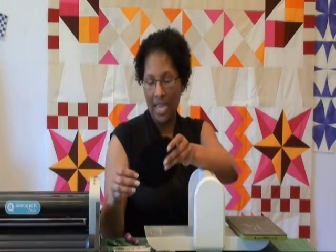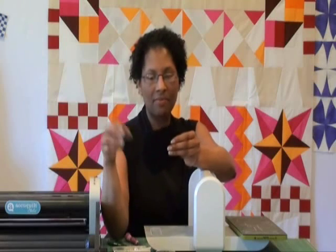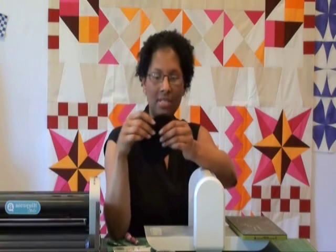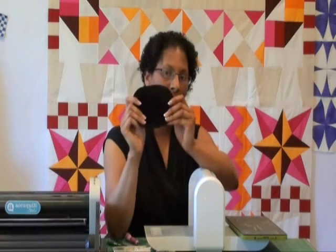This leather elbow patch is actually suede. The pack of elbow patches that I got came two to a pack, and a lot of just regular local craft stores will carry these, but you can also order them online. They have holes punched on the outside edge, but we really disregard those because most of them are going to get cut off anyway, so we're going to need to punch new holes.